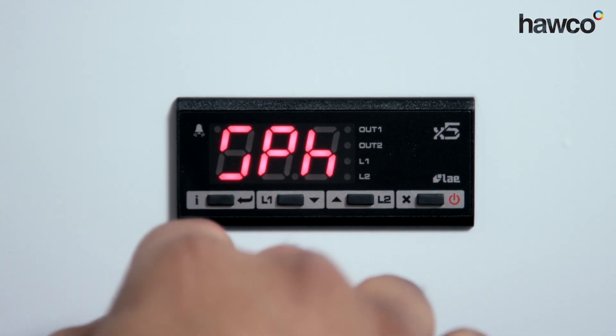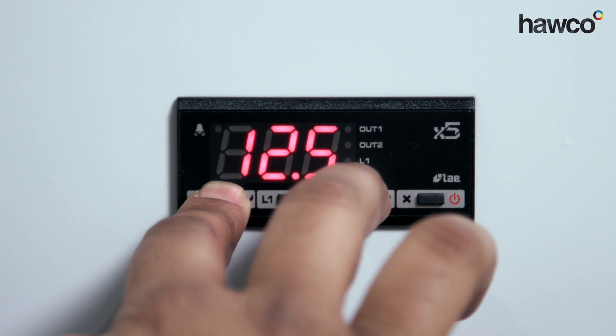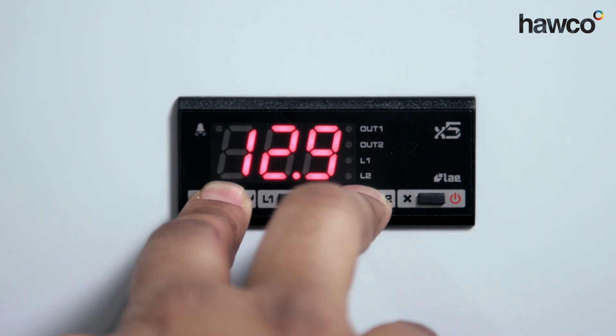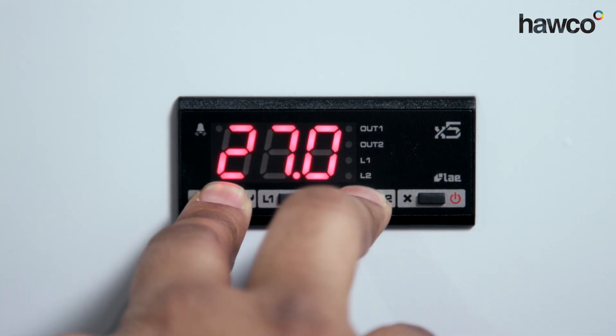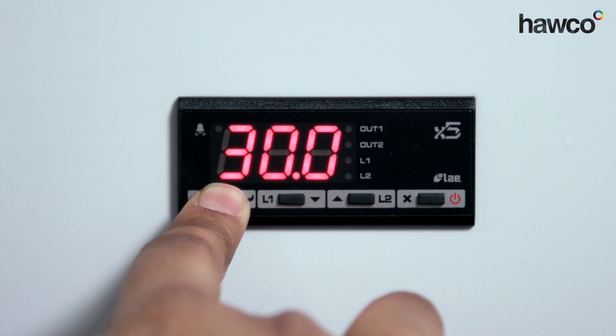This next parameter is SPH for the higher limit. Push and hold. In this scenario it's saying 12.5 — I want to take this up to 30 degrees. Push and hold it, climbing up to 30 degrees.